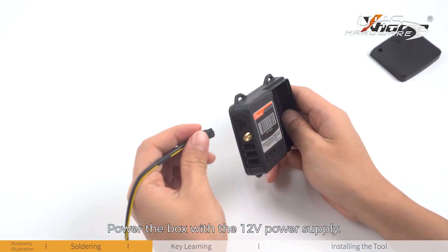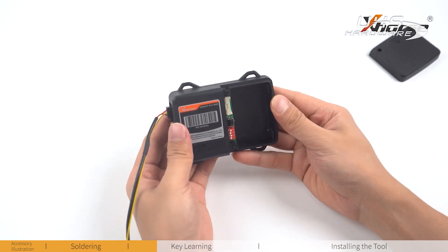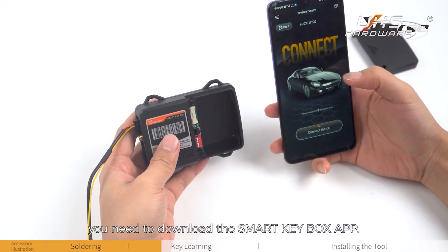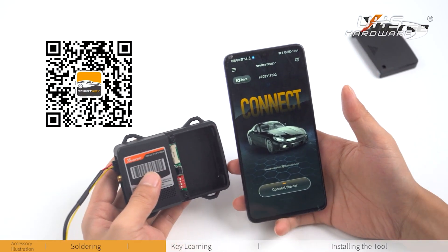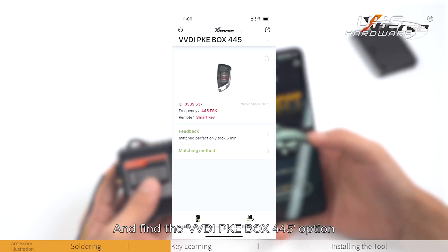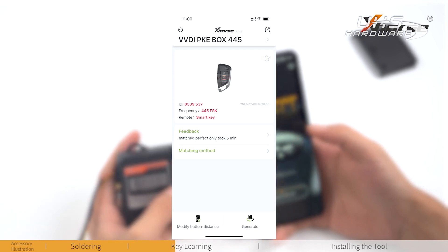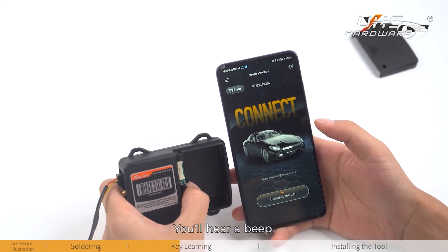Power the box with a 12V power supply. Before key learning, you need to download the Smart Keybox app. You can see the QR code on the packing box. Find the VVDI PKE box 445 option and generate the remote. Long press the learn button — you'll hear a beep.